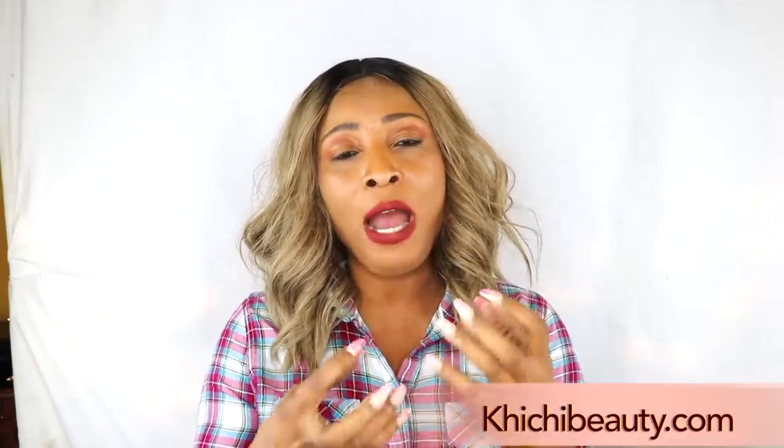Hi guys, welcome to my channel and welcome to today's video. Facial hair around the upper lips, facial hair under the chin, facial hair at the side right here that looks unsightly on the face. Now if you're suffering with a lot of facial hair, guess what — I have a solution for you today.